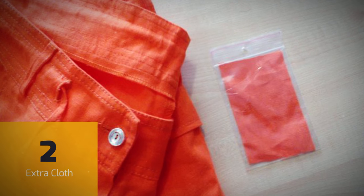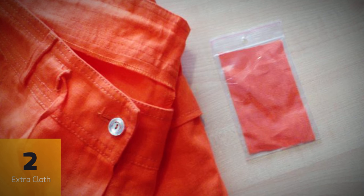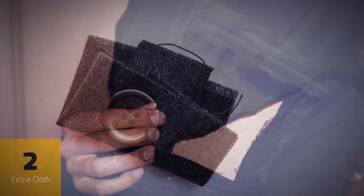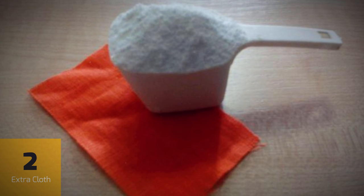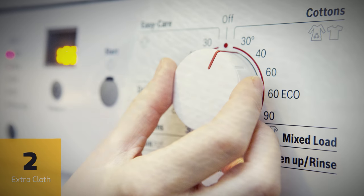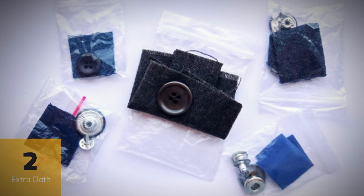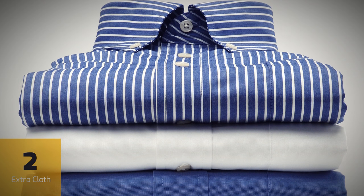It's very common for shirts or trousers to come with a small extra piece of cloth the garment is made from. Most people assume that it's a patch, just in case your shirt gets ripped, but the reason it's included is actually quite a bit more clever. You're supposed to wash the extra piece with your regular laundry before washing the garment itself, so you can see whether or not it shrinks or fades. If it does, you might want to try a different wash cycle or adjust the water's temperature. That little extra piece of fabric isn't there in case you ruin your clothes — it's there to keep you from ruining them in the first place.